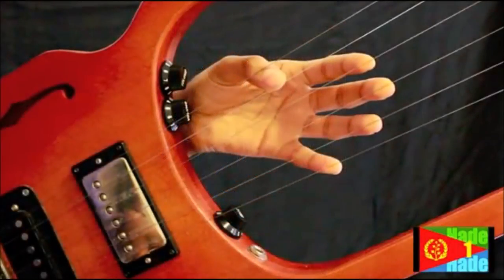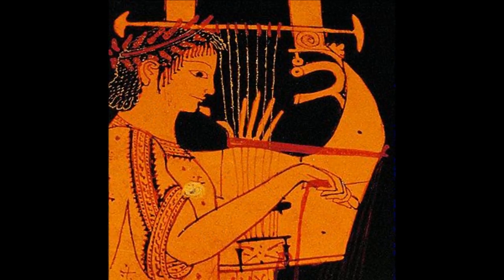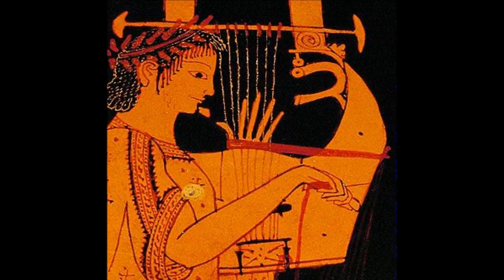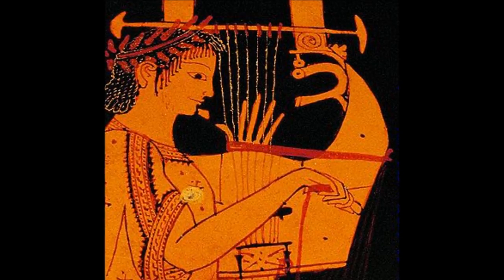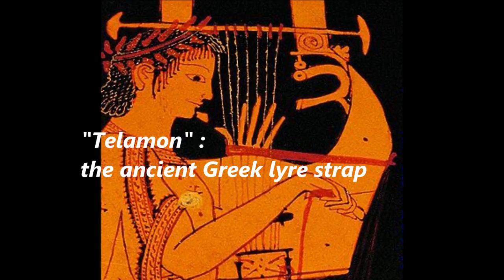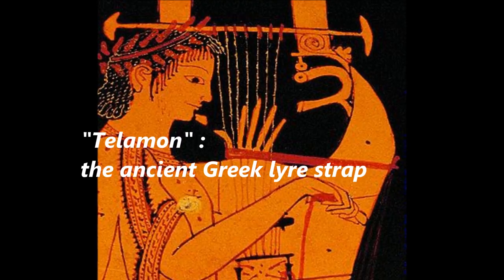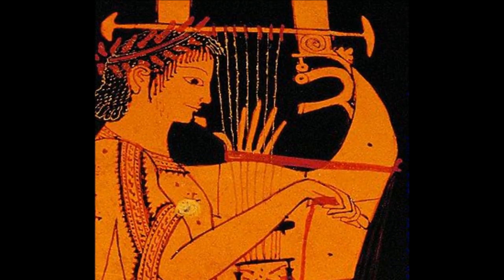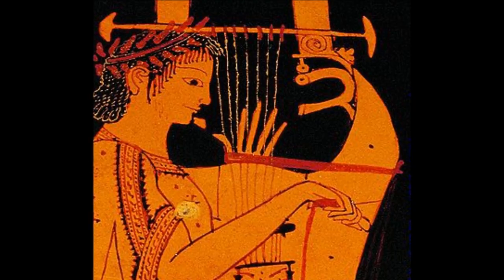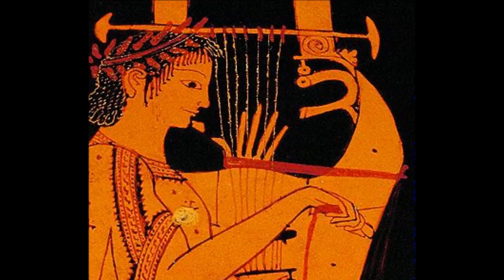The lyres of antiquity were so obviously designed to be played with two hands. In ancient Greece they even constructed a special strap specifically for this purpose — to support the lyre when playing with two hands — and the strap for the left hand was called the telamon. The timeless fusion of melody and basic harmonic accompaniment is universal, and any ancient musician with an ounce of musical imagination would realize very quickly that specific notes on the lyre sound very pleasant when played together in harmony.